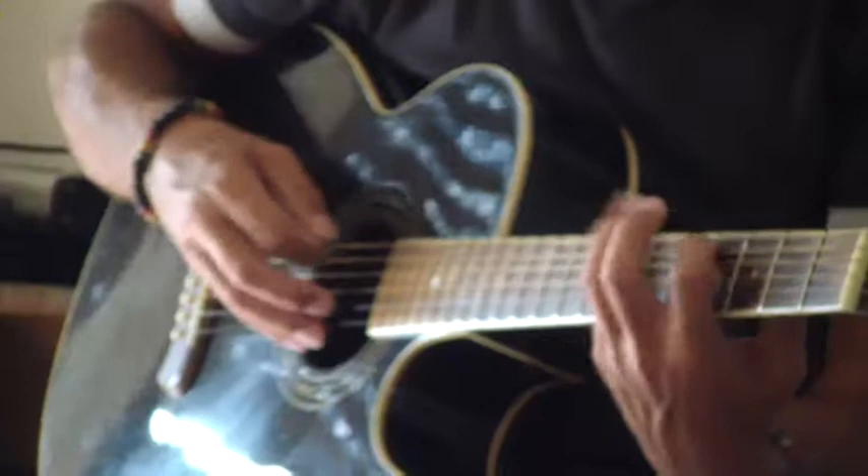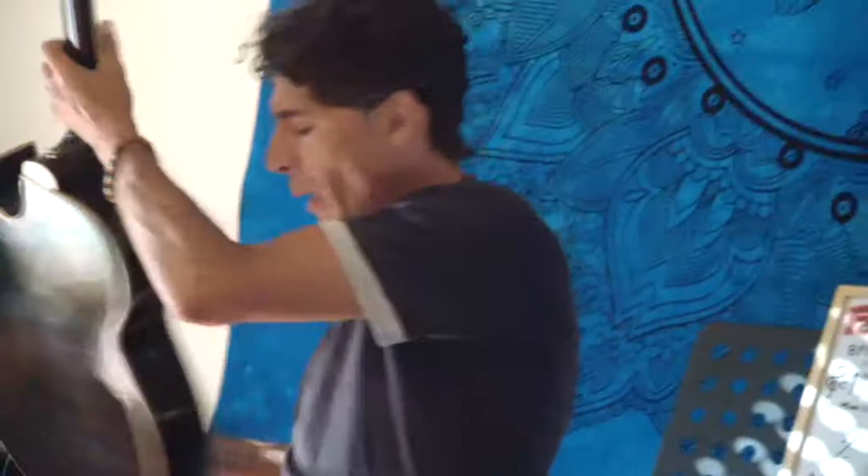Tutte cose che approfondiremo nelle prossime lezioni. Intanto divertitevi con questo brano — con il Nastro Rosa — e io vi aspetto sempre più numerosi per la prossima puntata di Faccio Musica, la chitarra da zero. Grazie per l'attenzione, mi raccomando, state sempre connessi. Ciao!